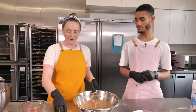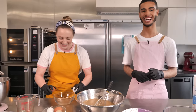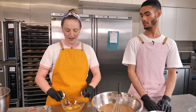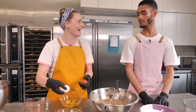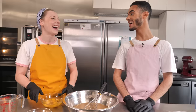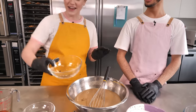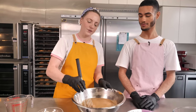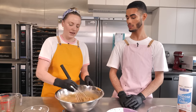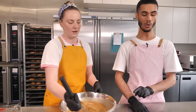Now we're adding six eggs. Always crack them into a separate bowl first because you never know if you might get a bit of shell in there — that's kind of gross. Once all your eggs are in, give it a really good mix to make sure you're properly breaking them up. You're not trying to create volume or air, you just want to make sure it's fully combined.